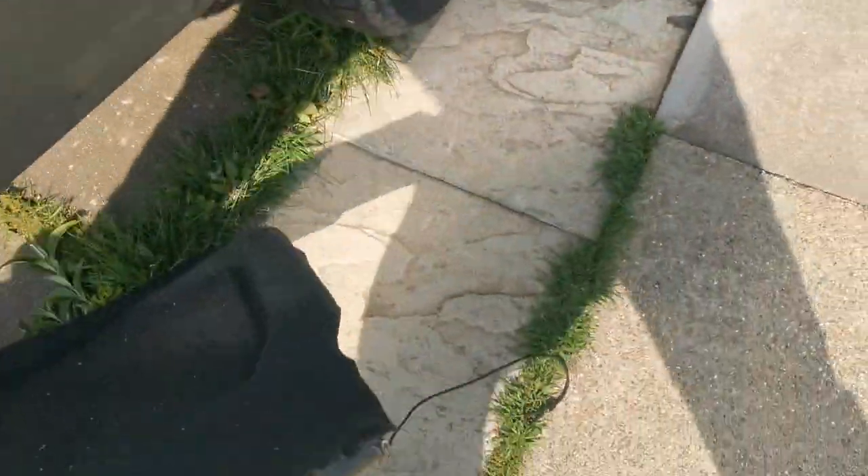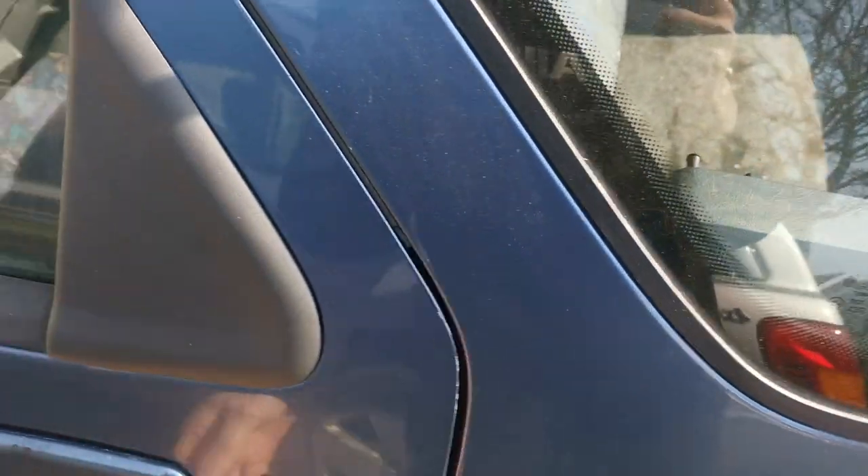I think the first part we'll pull out is the parcel shelf. Nice and easy - out the way, gone. One second, this door's just playing up, I'll get this open.